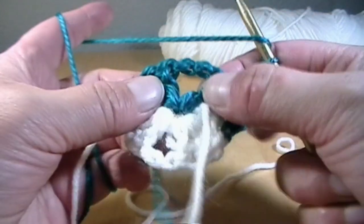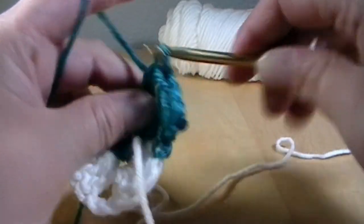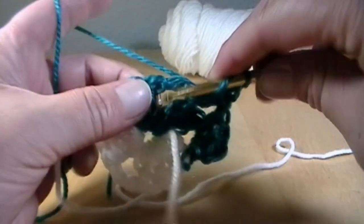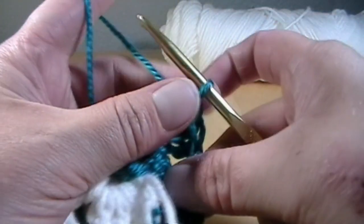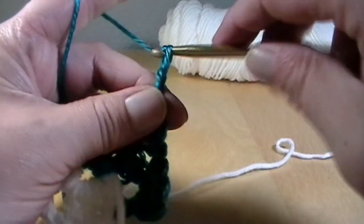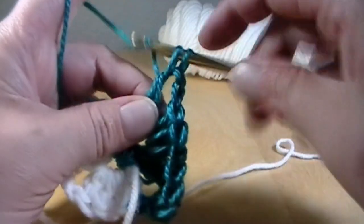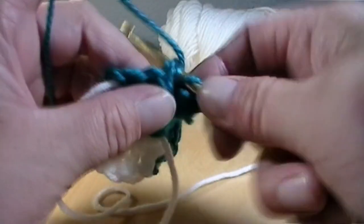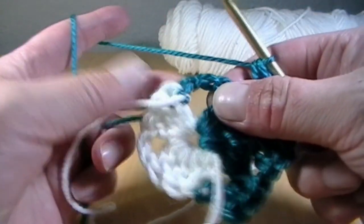Go over to the next chain two space, put three double crochets, and then three more. You're going to chain two — one and two — and put three more back into that space to make another corner.